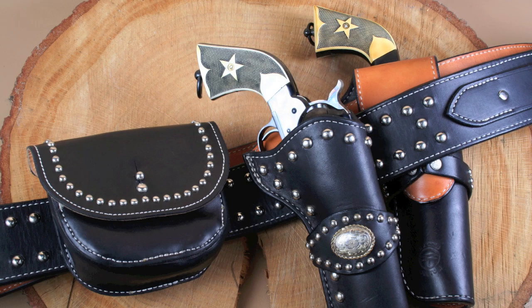The holsters in this rig are kind of a Duke type of holster, similar to what John Wayne used to wear in the movies. These holsters are fully lined, so they're a more precise fit than the longer holsters, but they work well with my Colt and Colt-type replicas and with my 1890 Remingtons.